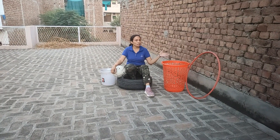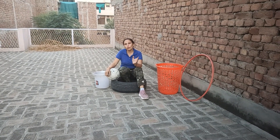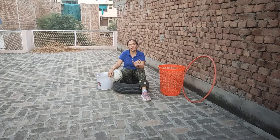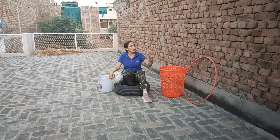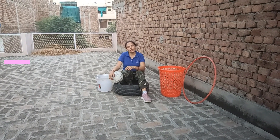So friends, these are the things you can practice at your home for target shooting. It is not necessary that you use exactly these things — whatever is available at your home, you can practice with. If these things are not available, you can mark something on your wall and practice target shooting. Thanks for watching.